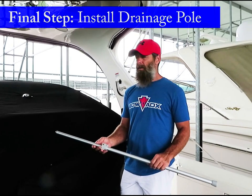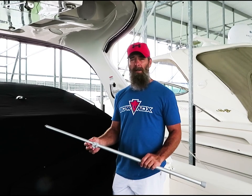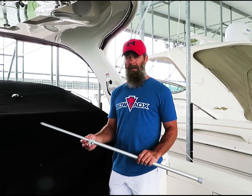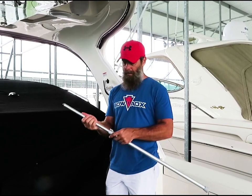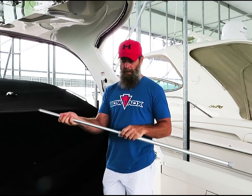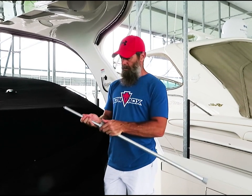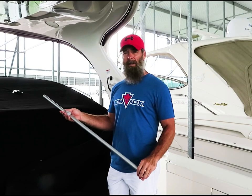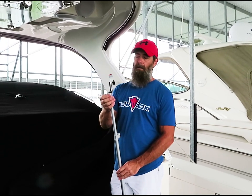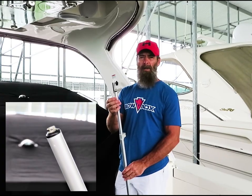Now that you have your snaps in your cover and everything's installed, the most critical part of this installation process is installing your drainage pole. Adjust it with a quick easy cam lock. You'll need to go underneath the cover and locate the snap patch underneath. The pole attaches to that, and this will prevent any water pooling on your cover.